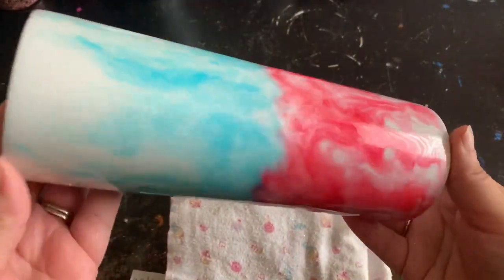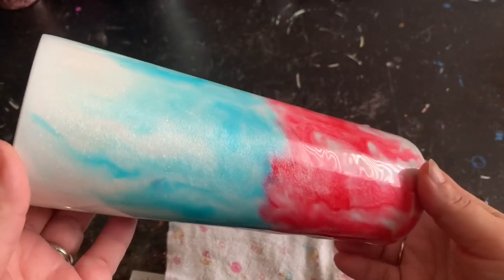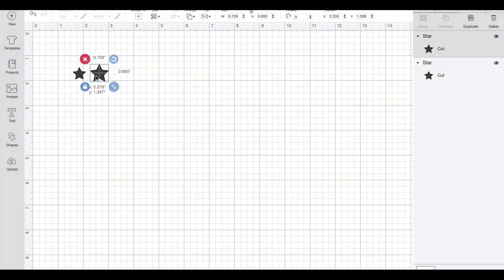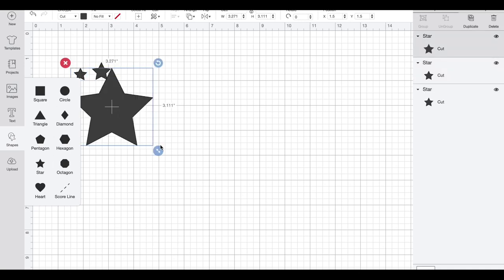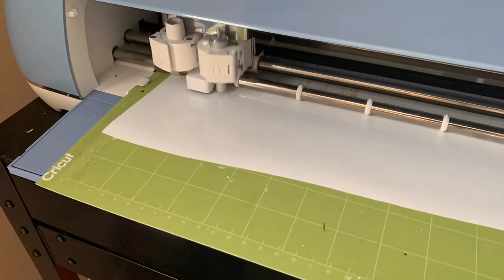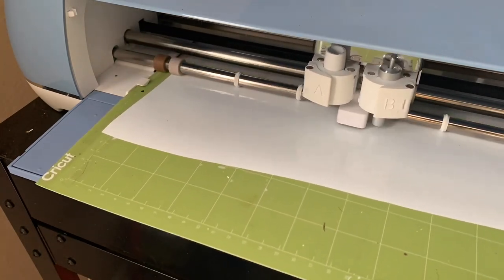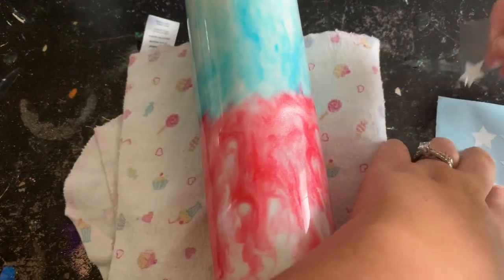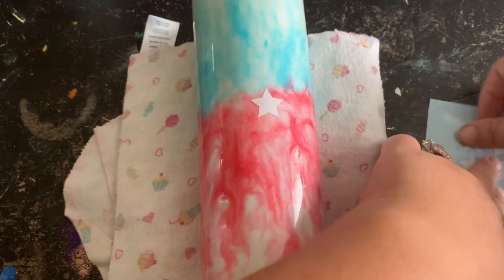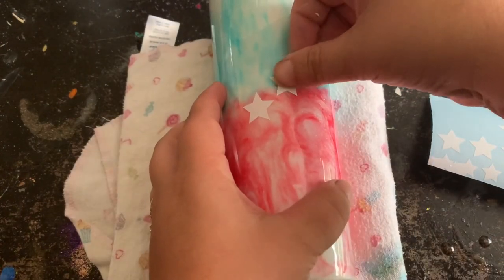My tumbler is nice and cured and ready for the vinyls. You can see that glimmer of the mica powders through the fading of the blue and red. I went over to my Cricut, which already has a star shape, and I wanted to do fading star sizes — one bigger star, one medium, and one small. I duplicated those and made a whole bunch so I can put them around the tumbler. I'm using white vinyl, but you could use holographic or black — whatever you want.